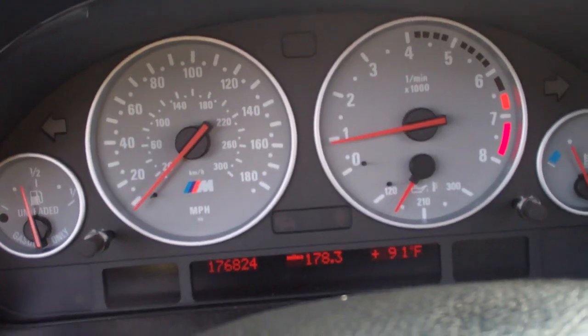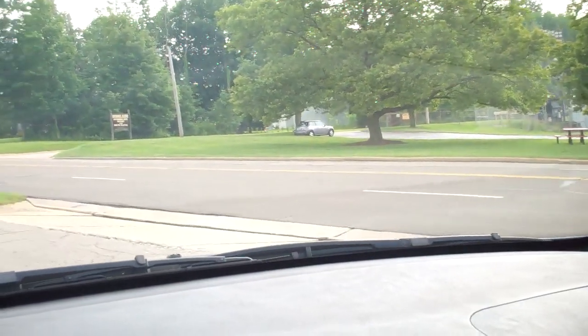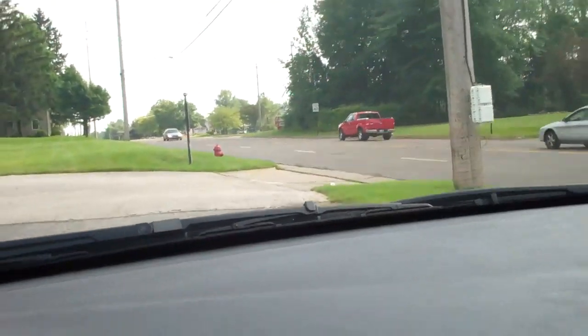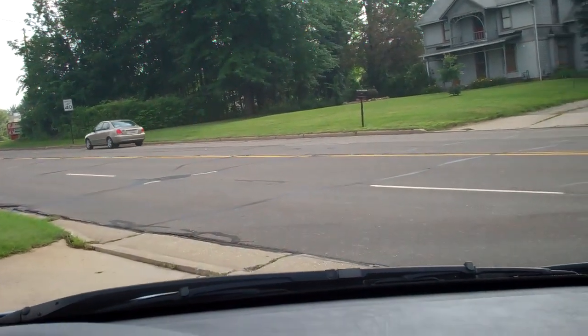I'm leaving the pool. It's 91 degrees. I will not make that driveway — it's too steep, I have to use the second one. It's 4:48. Kind of stayed a while today. This one is kind of steep too — I think I can do that though. The fun part of an M car.